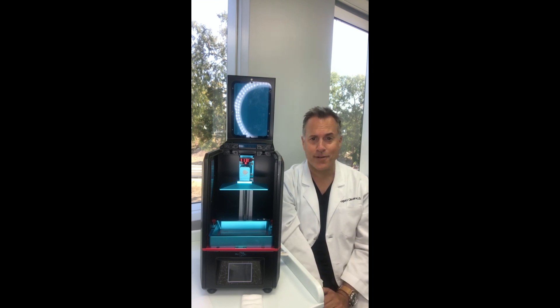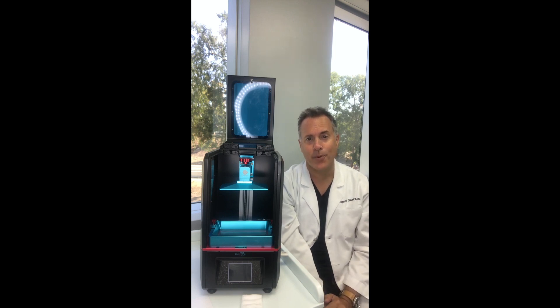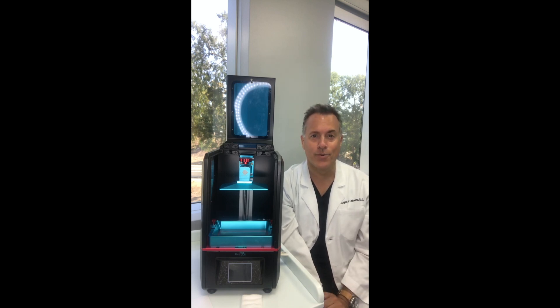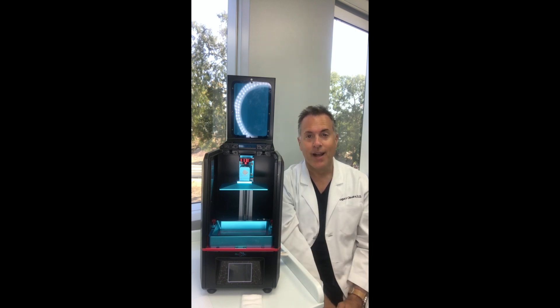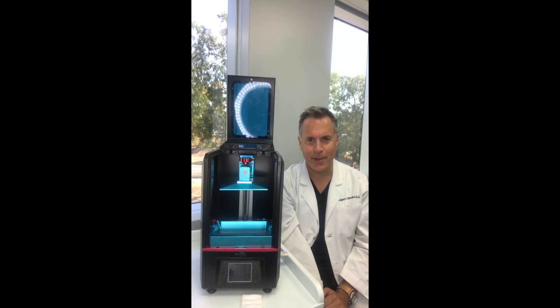Two hallmarks of these printers. One, they've got great prices — they average anywhere between $500 and $750, compared to the Moonray or Form 2 which are between $3,500 and $4,000. Now a lot of people ask me should I just get this printer and not get any other one. I'm going to say no. I think this is a great second printer and I'll talk about why in just a little bit.